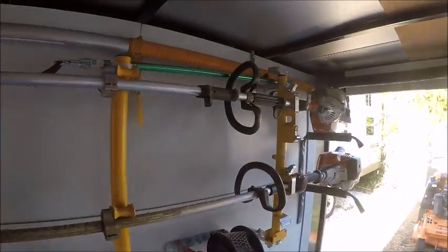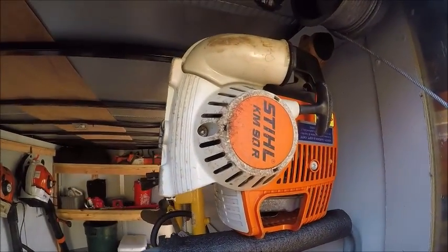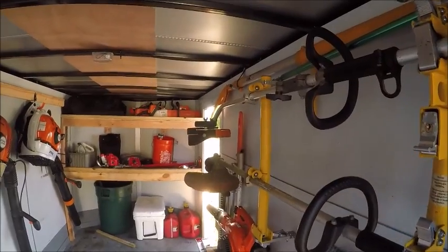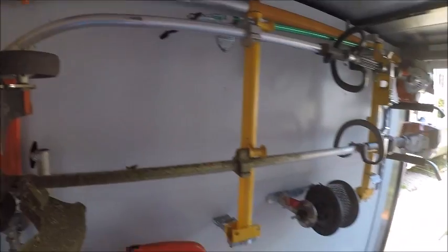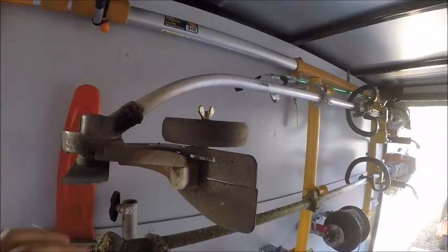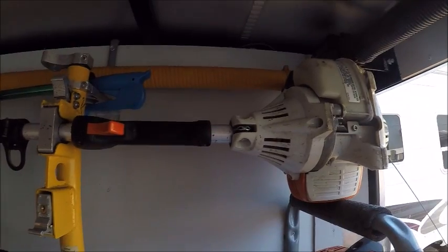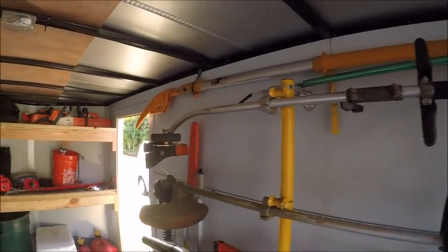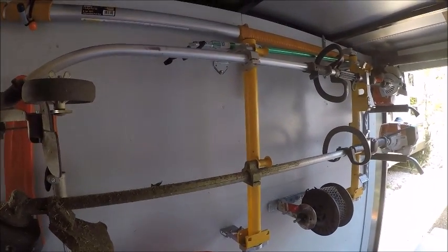For the edger I use the KM 90R with the curved shaft attachment. The reason I went with the curved shaft is simply price — at the time I bought this I also bought the FS 94R and I couldn't afford the straight shaft. Because of the curved shaft I did have to mount it sideways to get it to clear the wall of the trailer. I could have spaced the rack off the trailer with a 2x4 or something, but I just didn't want to do that.